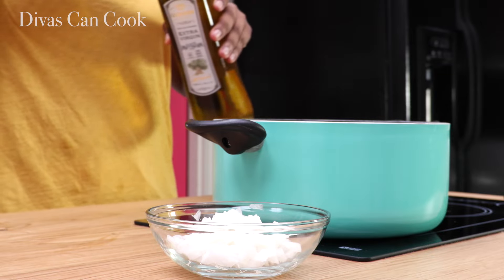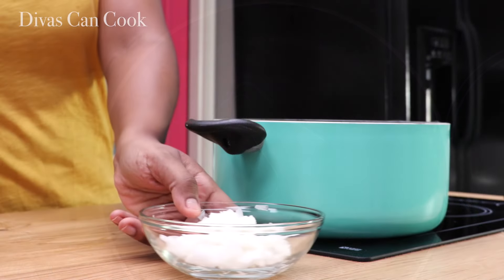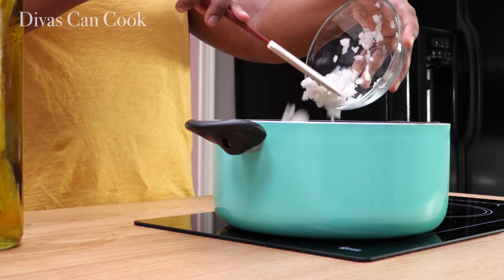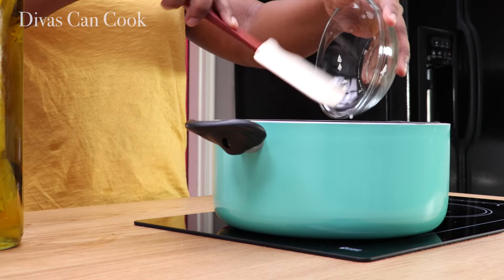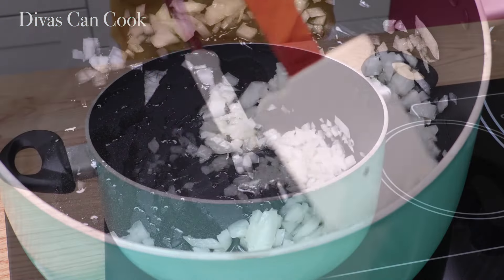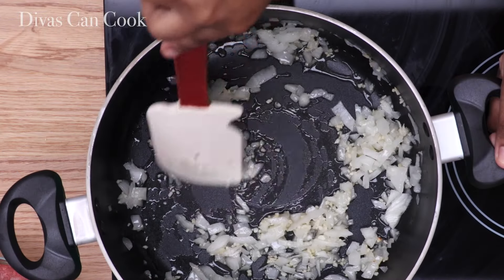Okay so the first step, we're going to add our olive oil into our pot. You really don't need a lot of olive oil. When it's nice and heated up, go ahead and add in your diced onions and cook them until they are nice and translucent. Then we're going to add in our garlic — lots of garlic in this soup!